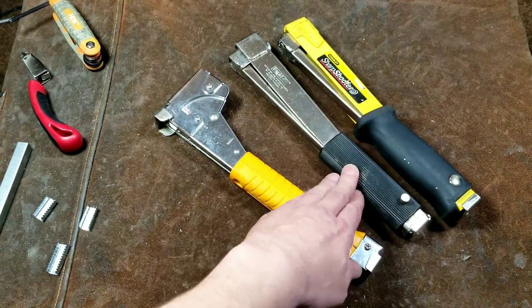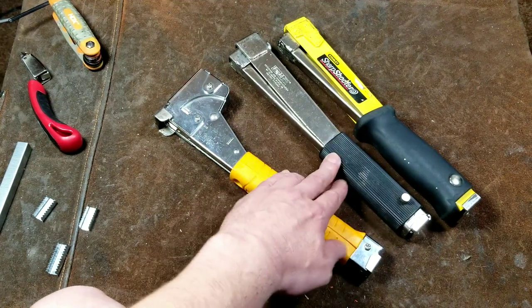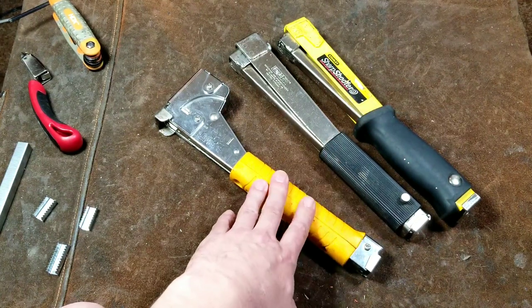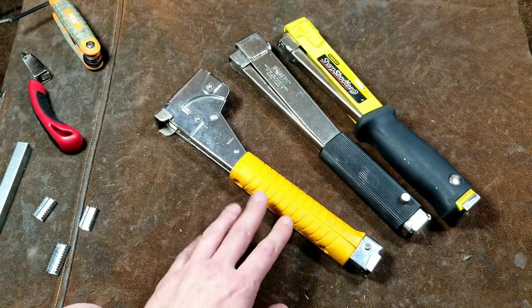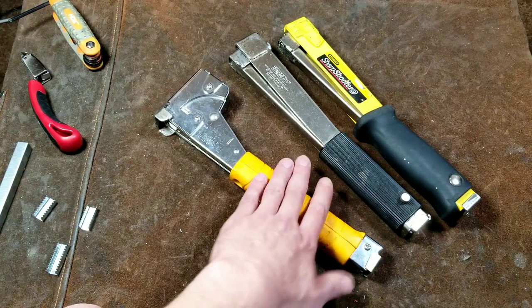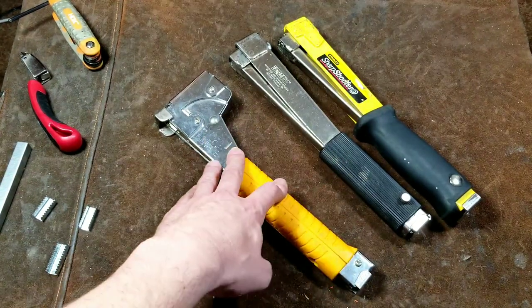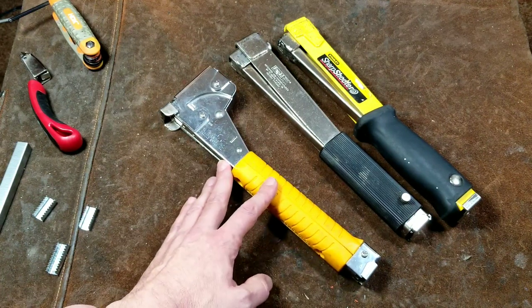They're common enough where you can find replacement stapling blades pretty easily, and that's really the only component that could wear out on those. As opposed to the Arrow, which is pretty nice, but it appears that trying to circumvent design patents — which did expire a while ago on these Rapid style — they have a much more complicated, not as durable and robust design, although it does function pretty well.